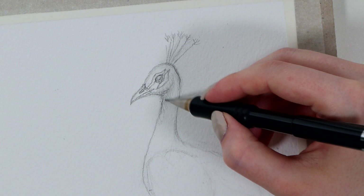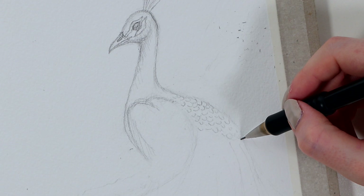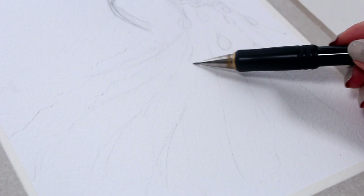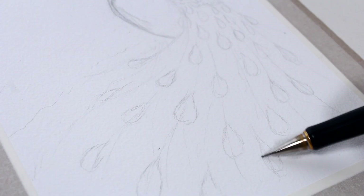After the head part, I very roughly sketched the rest of the bird's body, and also added some initial guidelines to the tail. We'll pay more attention to the tail in the coloring part, so for now I just drew a few of these teardrop shapes, making them slightly larger towards the bottom of the paper, and then we can worry about them later.